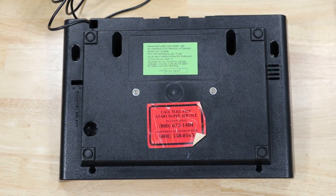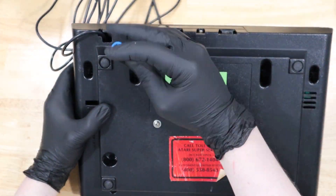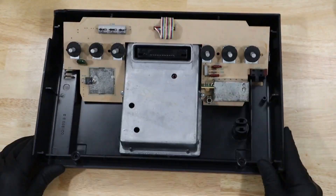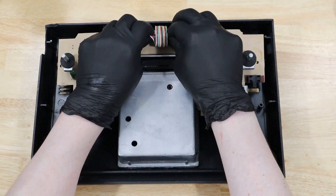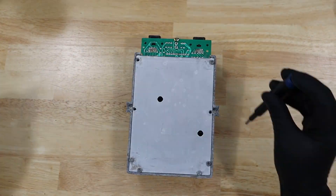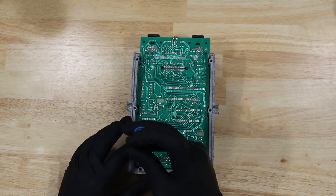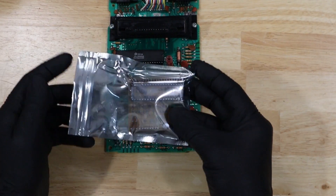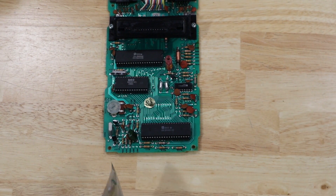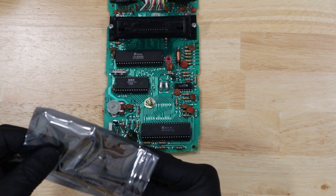Let's open up the system so we can start installing this. We'll start by putting in the circuit board — it goes in place where the TIA chip is. That's this main chip here on the bottom of the motherboard. It goes into the sockets that the TIA chip is in currently, and then the TIA chip installs into this circuit board.